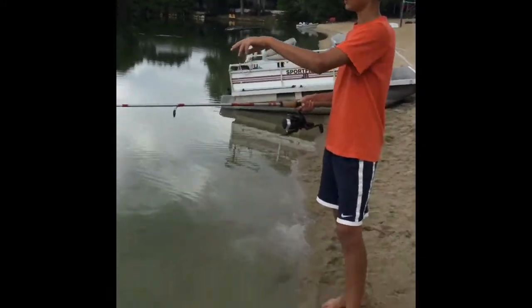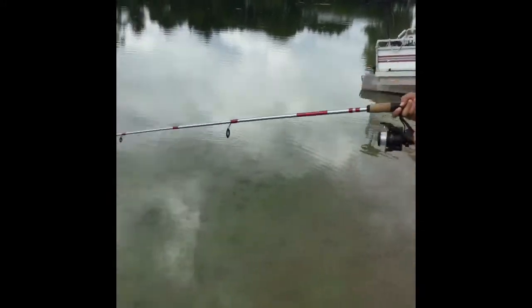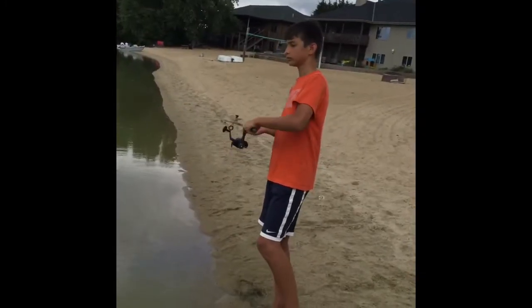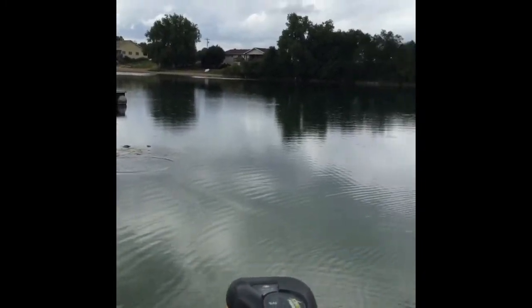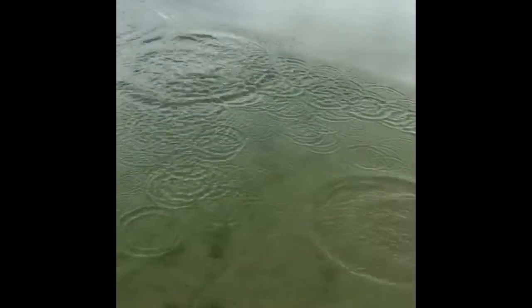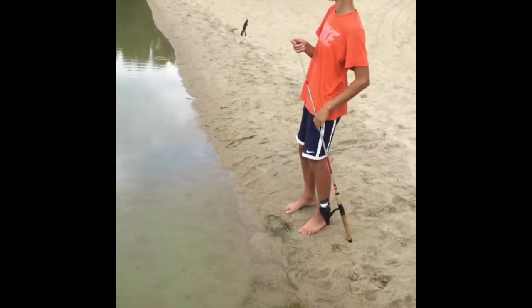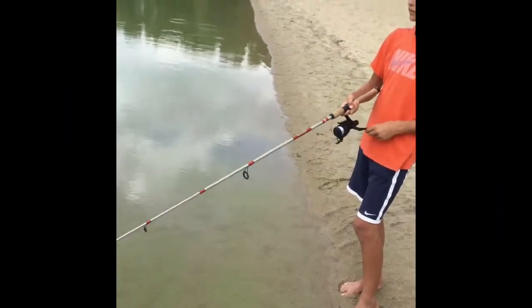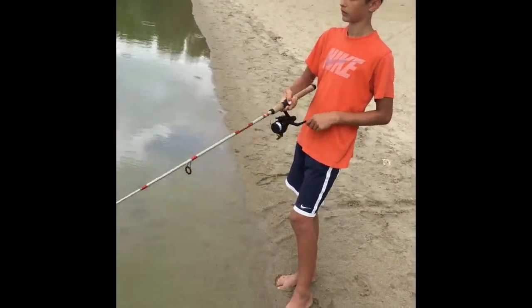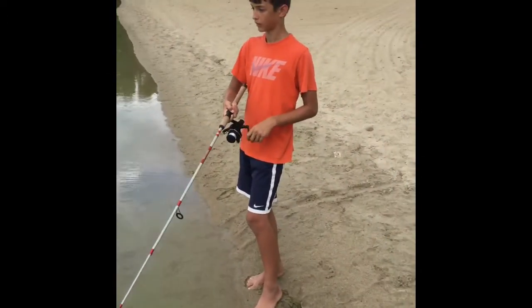Right now we have two hiding right under that little moss bed right there. I'm just throwing a little Bandito Bug at them — they seem interested. Come! Well... it came off. Oh no!